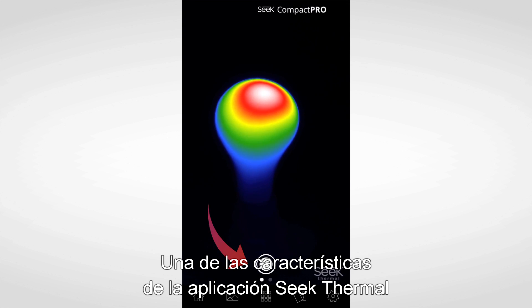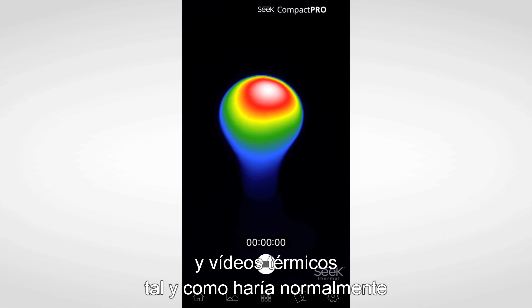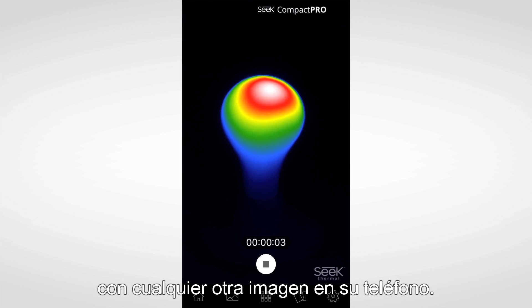One of the features of the Seek Thermal app is that you can easily take and share thermal photos and thermal videos, just as you normally would with any other image on your phone.